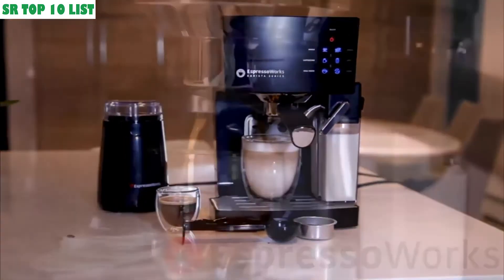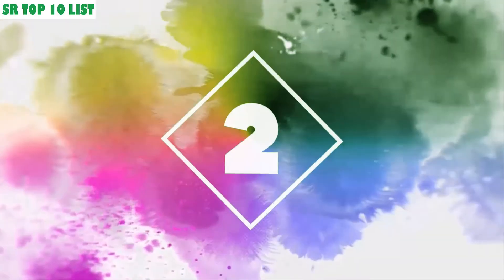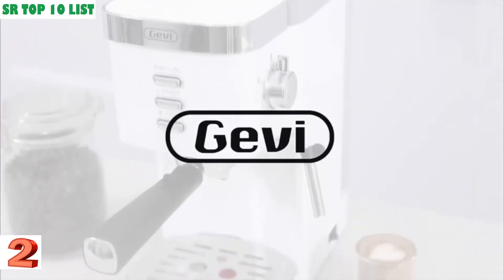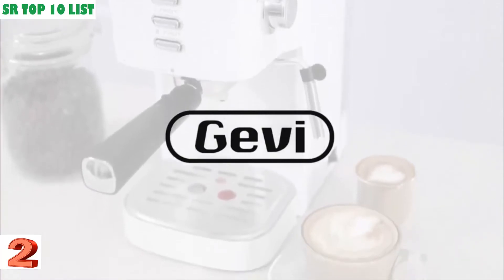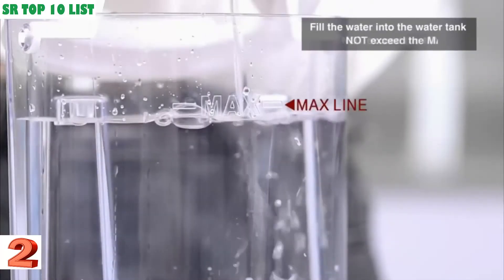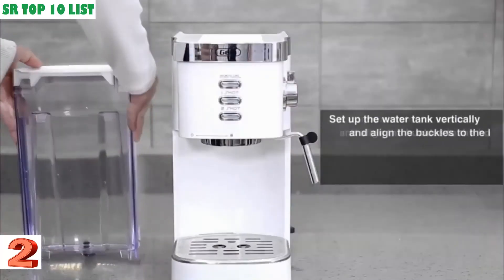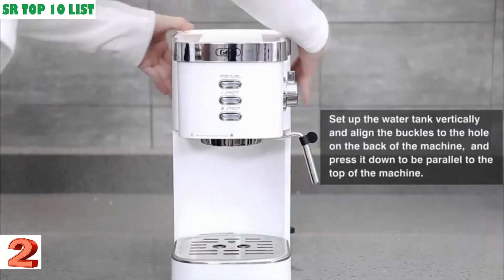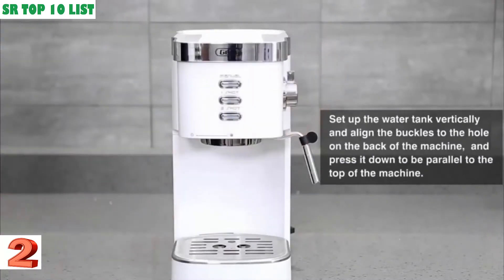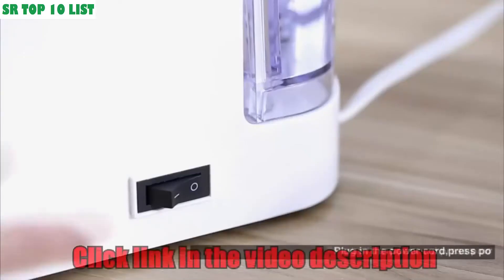Number two: a 20-bar fast-heating automatic cappuccino coffee maker with foaming milk frother. This heavy espresso machine is a 20-bar espresso machine with a milk wand that ensures the coffee flavors and maintains the aroma of the coffee.